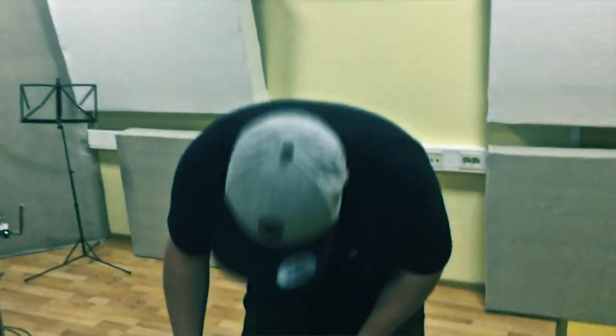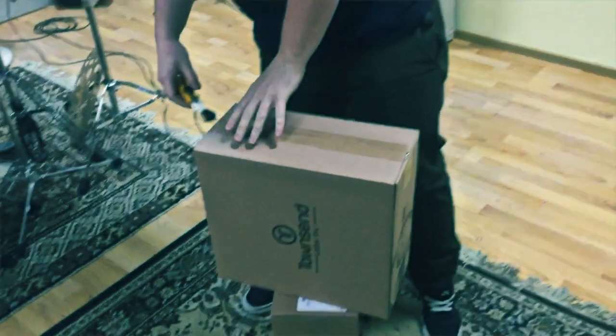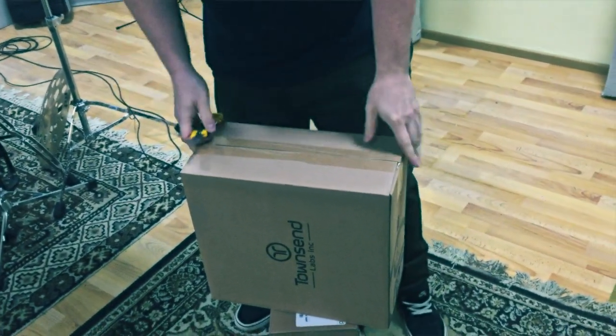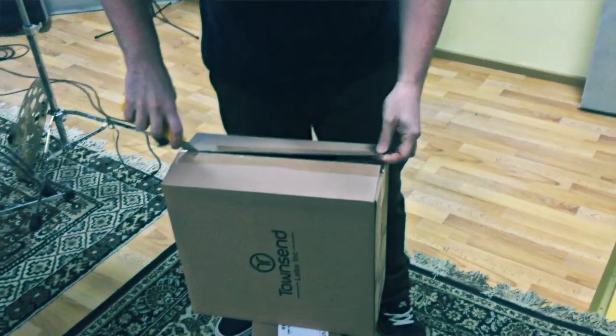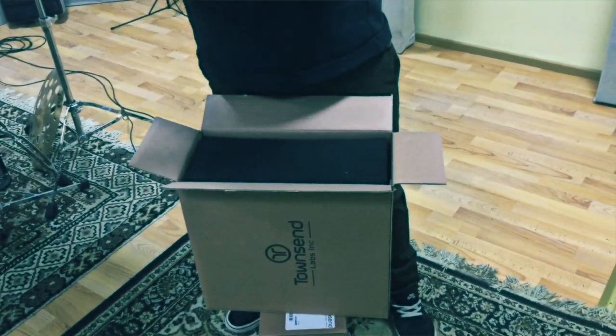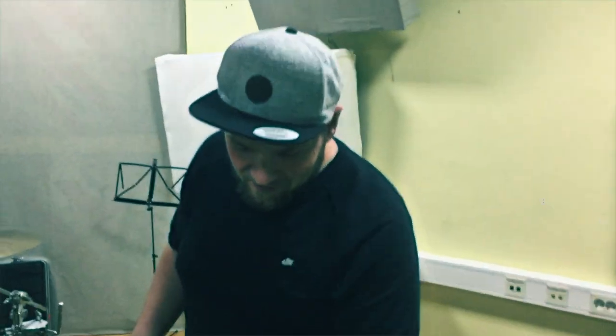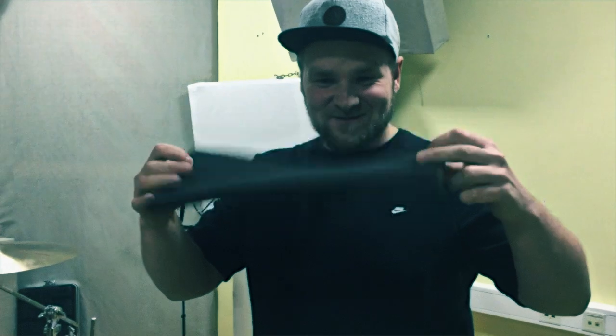Okay, don't drop it! So — unboxing video. For any of you who don't know what this is, this is a Townsend Sphere L22, which is an emulator microphone. You put it in your DAW — it's a stereo microphone so it needs two channels — and you can emulate different microphones. There's the AKG C12, the Coles 4038s, the U67, U47, U87, and SM57. That is probably the most expensive SM57 in the world. Oh nice — padding, padding.